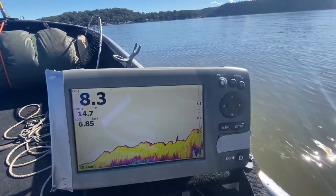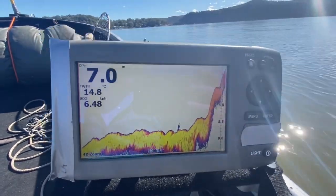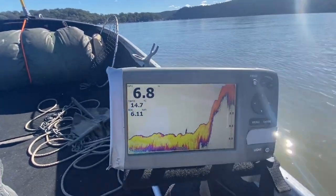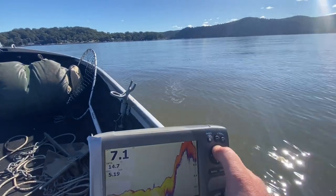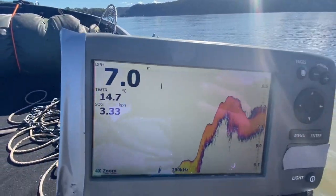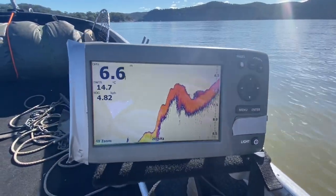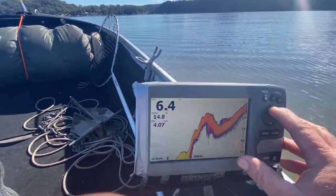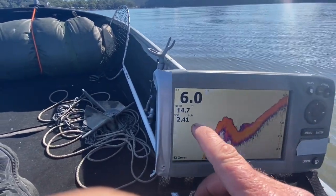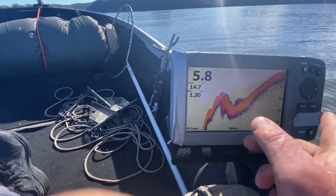This is the sort of ground we're looking for — look at this, this is a prime spot. Just keep zapping along here, I'll just turn this up a bit. Now that's a drop, so I'm going to sit up the top. I'll have two baits sitting up the top here and two baits down in the drop, and sit two baits back up on the shallow.